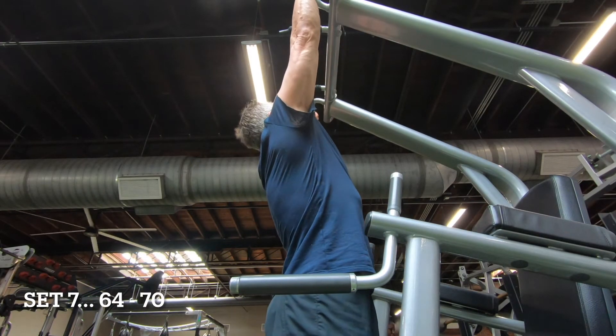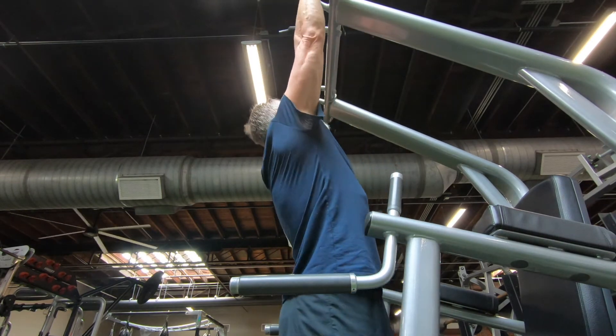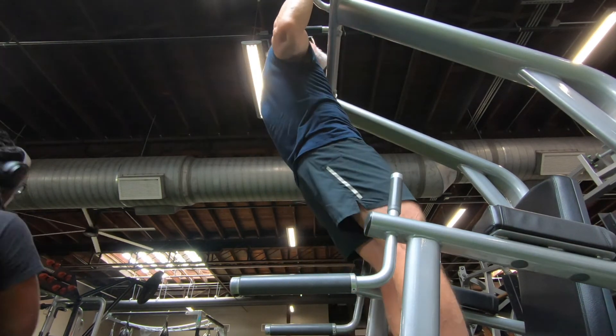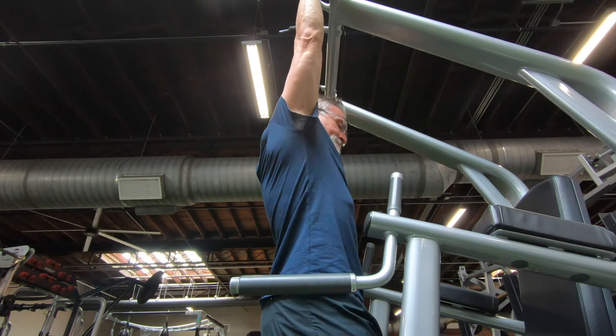Set seven, reps 64 through 70. This set I did widen my grip just a hair to change it up a little bit. Not much to say here except just continuing on, battling it out, fighting my way to 100.